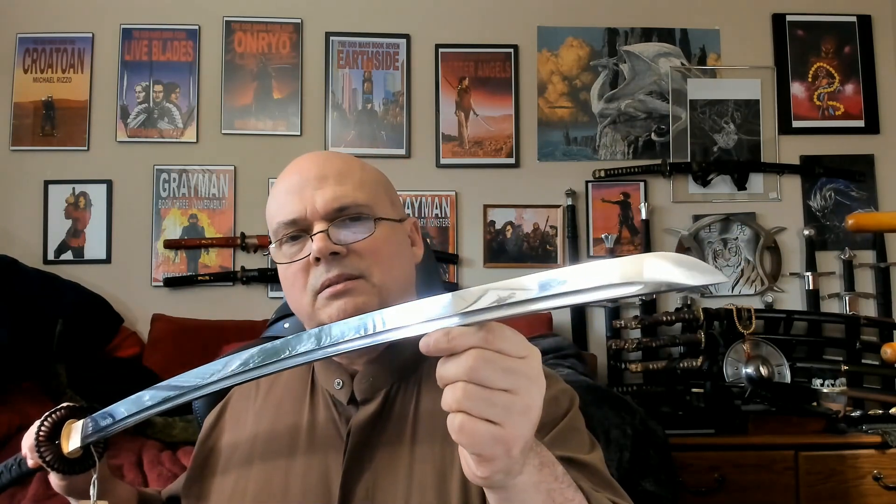Finally, let's talk about the blade and some very interesting specs. The other budget katana we looked at for $180 was an Unokubi-zukuri profile, T10 clay-tempered. This one, as you can see, is a Shinogi-zukuri profile with a bohi. It is 9260 spring steel, and it is through-hardened — so no hamon. I am really glad he didn't put a fake one on; that's a pet peeve of mine. Let's talk about those specs.